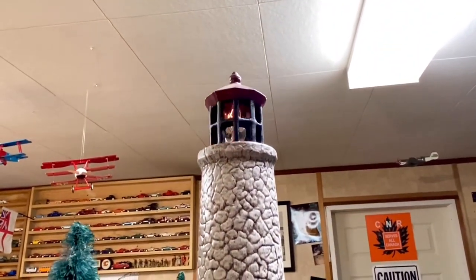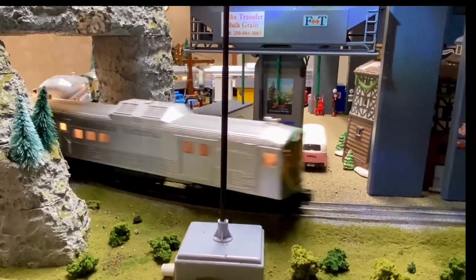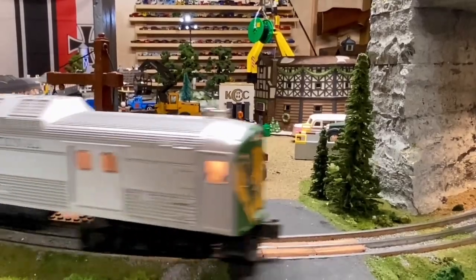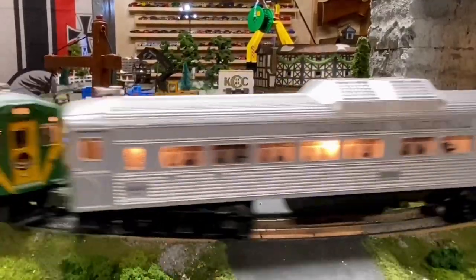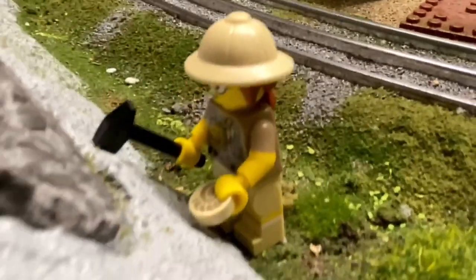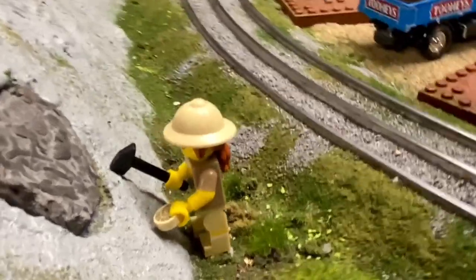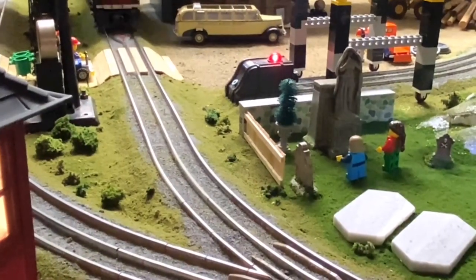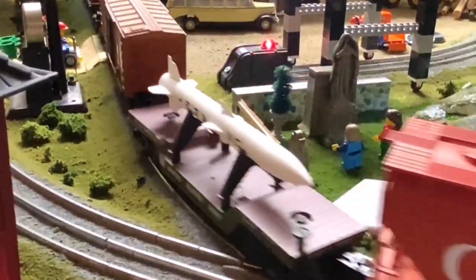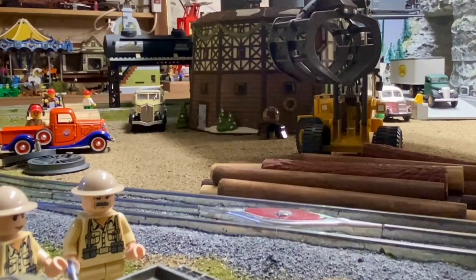My wife made the lighthouse. There's a real fossil here, and I'm not sure how our resident paleontologist minds the noise of the trains passing by, but she seems intent on her work. The military boys are about to receive a top-secret parcel.